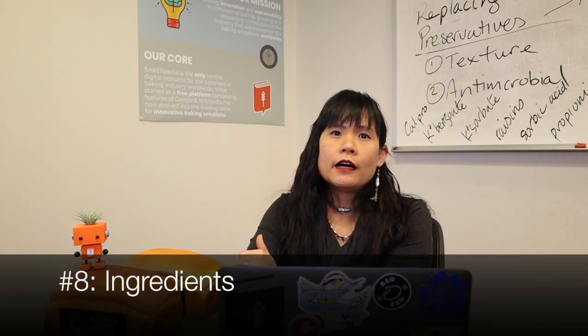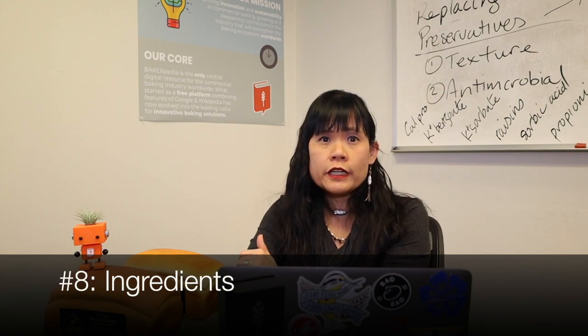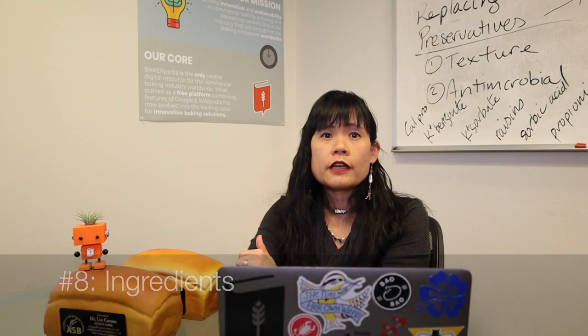Number eight: if you're in a humid area, ingredients can be stored and become a medium for mold to grow. Either separate your storage and cooling area, or ensure that all your products are stored at correct temperatures and properly contained. Preferably, no ingredient storage should be done after the kill step, which is the oven, and never any ingredient storage in the bread cooling area.